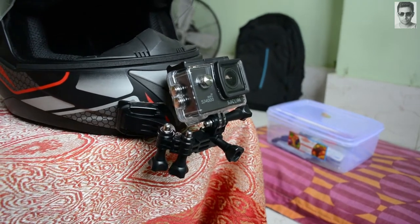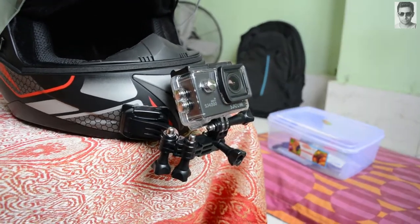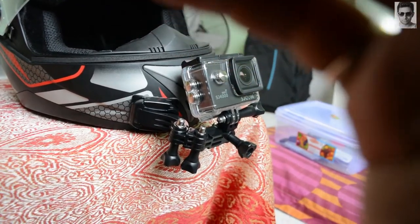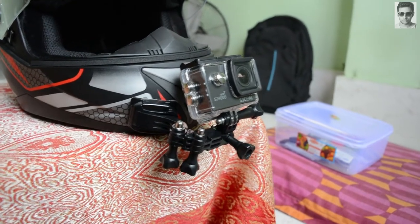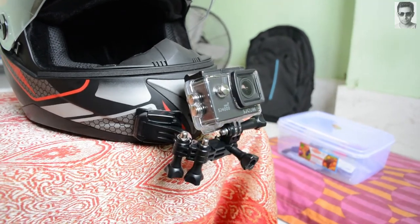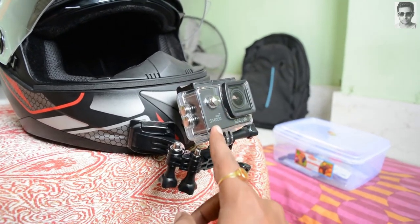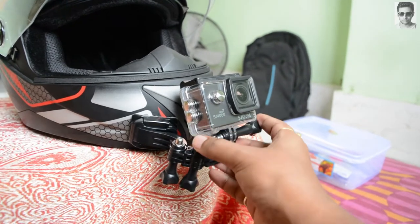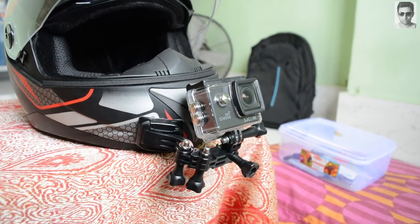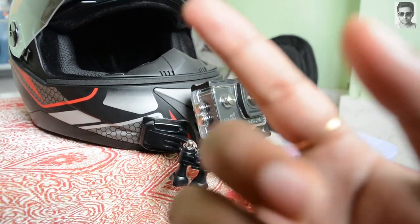This video is recorded with my Nikon D5200 at 1080p at 30fps, and I use the same settings for my SJ cam. I use the SJ cam as my primary helmet camera, and for other cinematic views and shots I use the DSLR. I'm using a SanDisk Ultra 16GB memory card in the SJ cam and a SanDisk Ultra 32GB memory card in my DSLR.